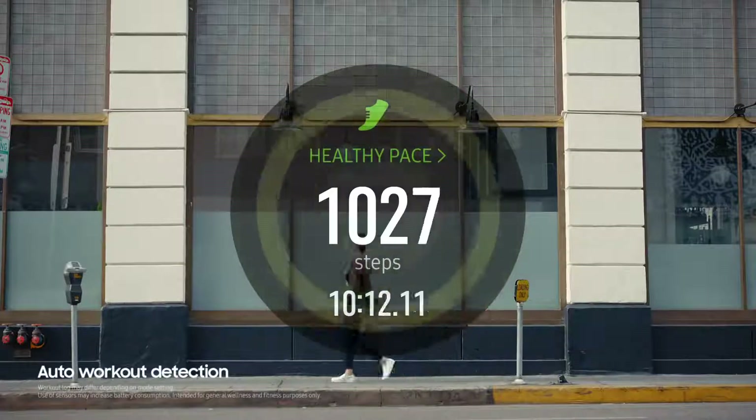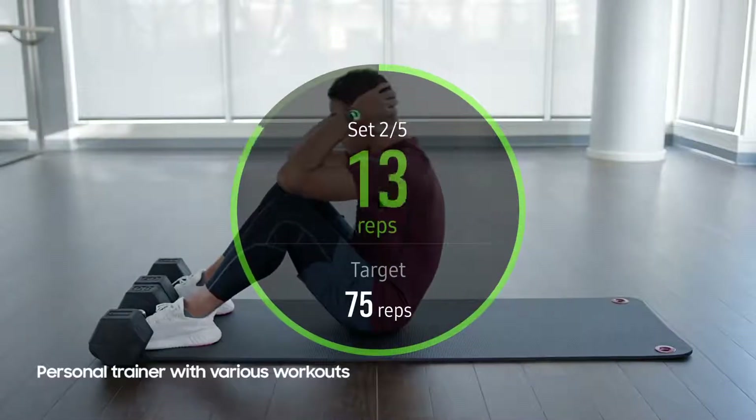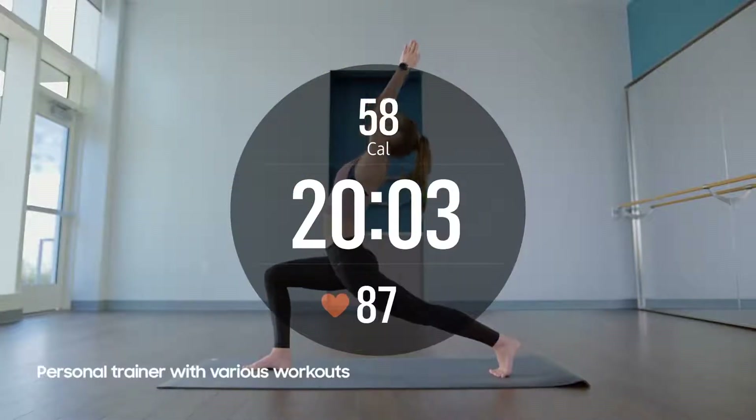Thanks to its integrated movement sensors, the Galaxy Watch becomes your personal trainer, encouraging you to choose from 39 predefined workouts, and times each rep as you move from one exercise to the other.